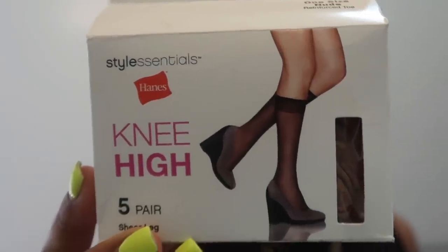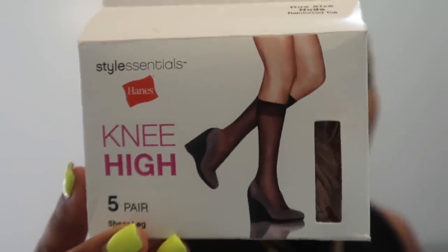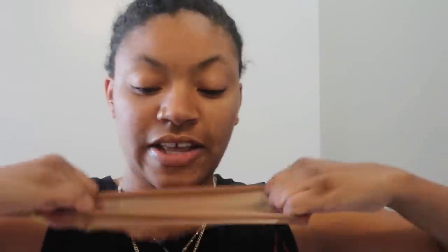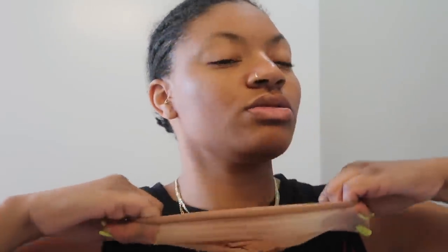I usually take my knee highs. A lot of people asked me in the last video what kind of knee highs I was using. The knee highs I like to use are Style Central knee highs — they come five pair and I got the one size in nude. I also got Hanes brand ones from CVS, and I got my alcohol from there too. I always tell y'all knee highs work better. With these you can stretch them. A couple people said in the last video they thought it would be too little for their head — but these knee highs do come in plus size as well.